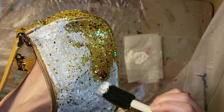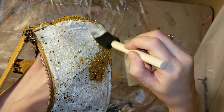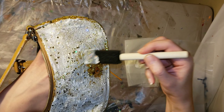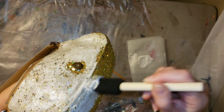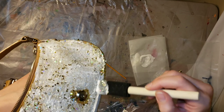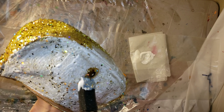Just be really careful along the edges and along the hardware. You could tape it if you want to, but I just didn't want to waste tape since you can clean it off with a rag too. Just cover everything up with your mod podge and then we'll add the glitter.